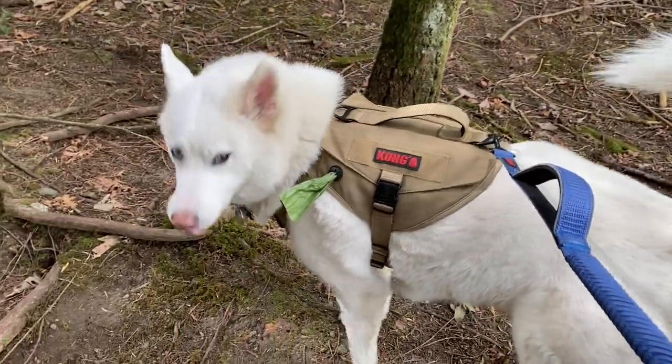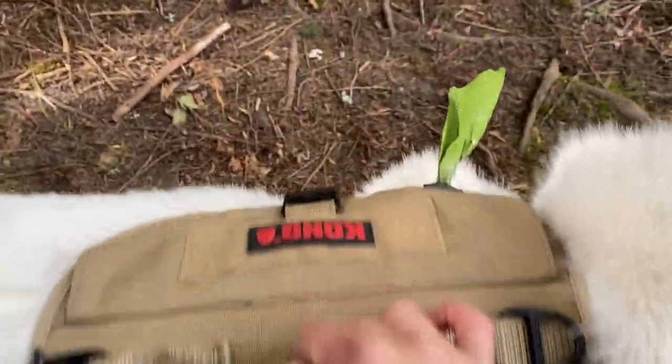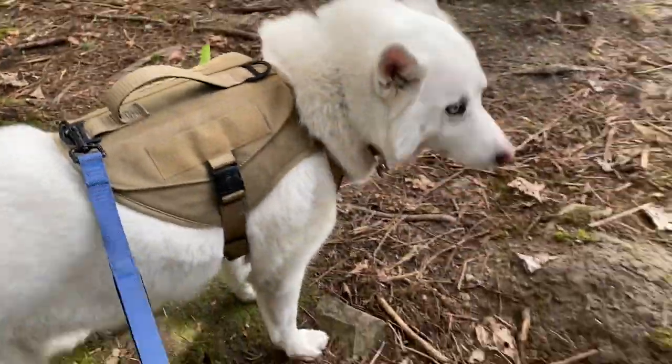Hey everyone, welcome to Slush the Husky. In this video we're going to be reviewing the Kong tactical vest harness — this tan harness that Slush is wearing. It has a ton of great features so I figured I'd make this video for you.